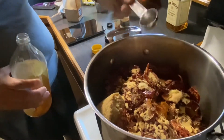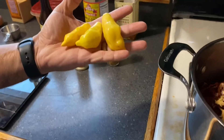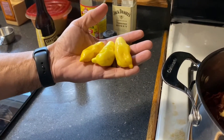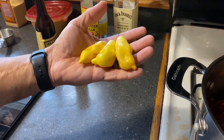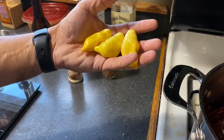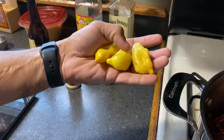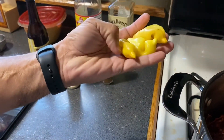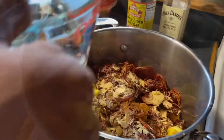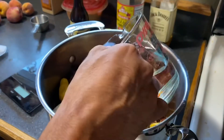The last thing I'm gonna add is the three peppers — the sugar rush peach. Don't trust the name because I know these are hot. I'm throwing them in whole, not cutting them up or anything. Now we're just gonna add a little bit of water — two cups of water — and get it boiling.